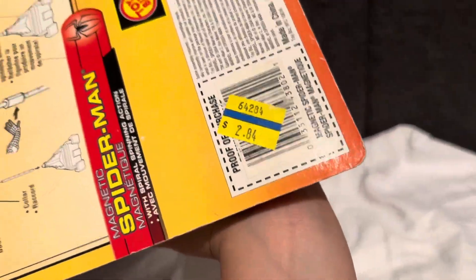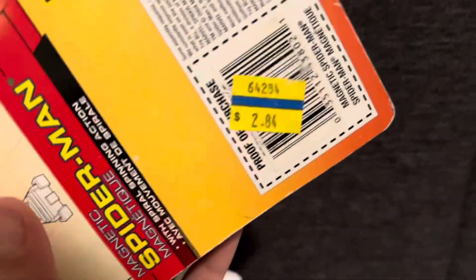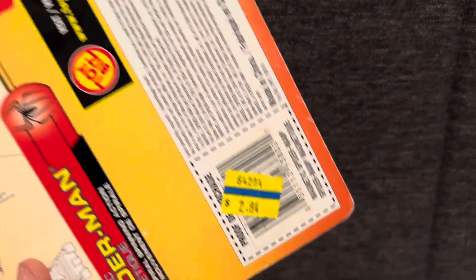This guy got it in 2004 — apparently got it on clearance. 2004 or 2005, he got it on clearance for $2.84. That is crazy.